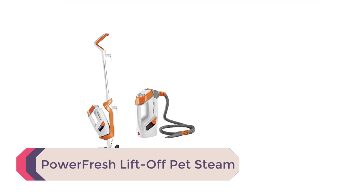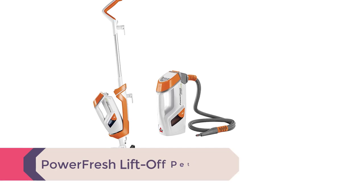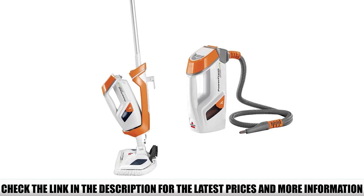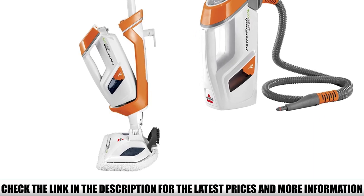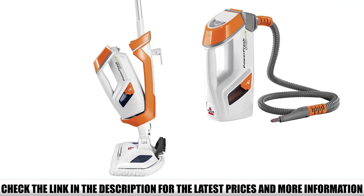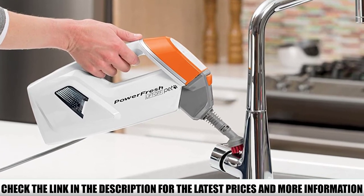Number 4: Power Fresh Lift-Off Pet Steam. This model performed very well as a floor steamer, on par with the Power Fresh 1940 model. In testing the lift-off or detachable component, we found it to be somewhat clumsy. The attachments don't have a trigger, so you have to go to the main unit to turn the steam on or off. If you're going to do light steaming activities with the attachments, this unit does okay. However, the other multifunction models performed better and had slightly better quality attachments.